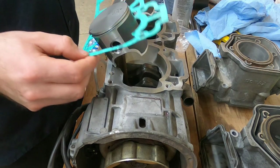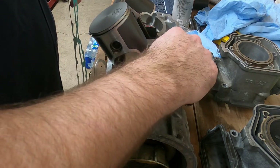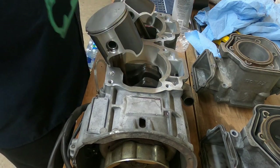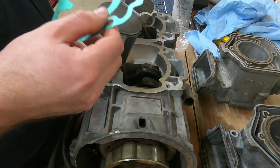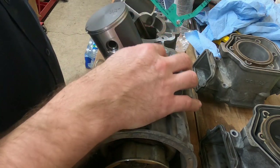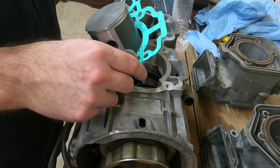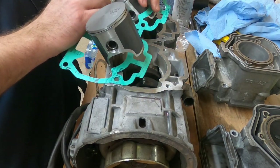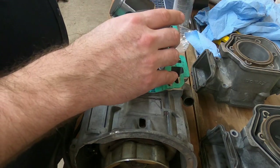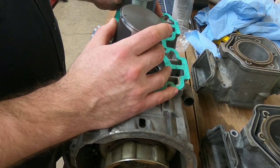The way that Ski-Doo has their service information set up, if you're dealing with a general two-stroke there are usually a couple different ways this can be measured. This is going to be called squish — it affects your port timing and your compression ratio, and it's kind of an important thing. Because of the way that Ski-Doo has this set up to measure it, and the only reliable specs I can find for this engine are from Ski-Doo, I really don't have a way to measure this one. This gasket effectively changes your port timing as well as your compression ratio, which are both kind of a critical factor in a two-stroke engine.